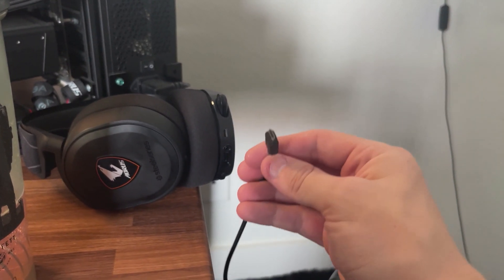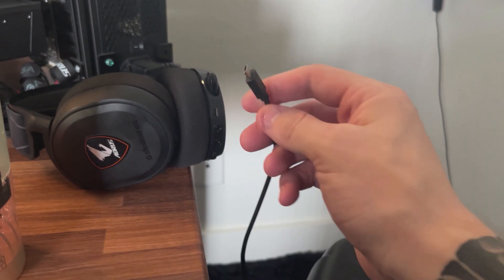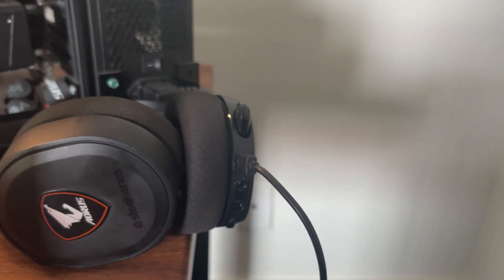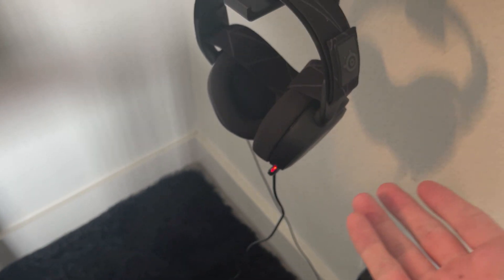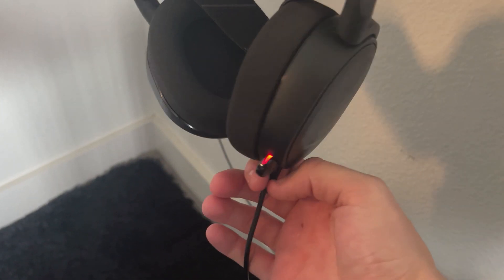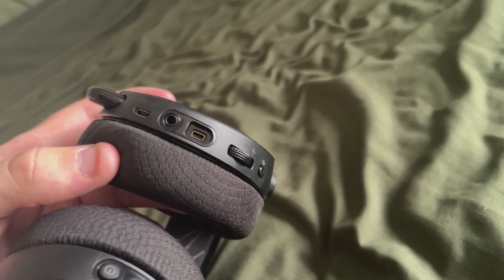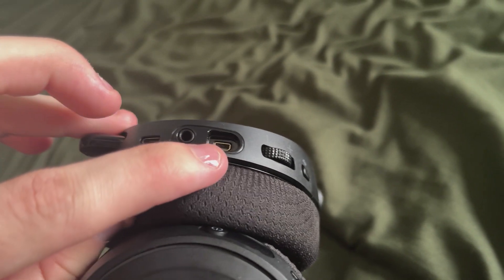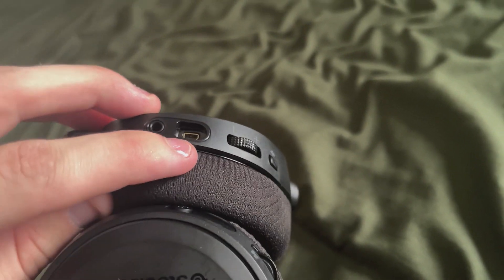To actually charge the wireless headset, you get this micro USB cable with it and it connects through this little plug right here. Now it is officially charging, and you know it's charging when the little microphone part starts glowing red. It does come with the cables, but if you want to use wired, you can also connect it through the 3.5 millimeter jack or the micro USB cable.